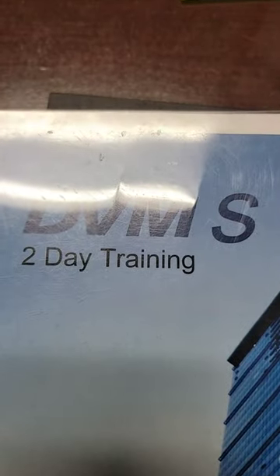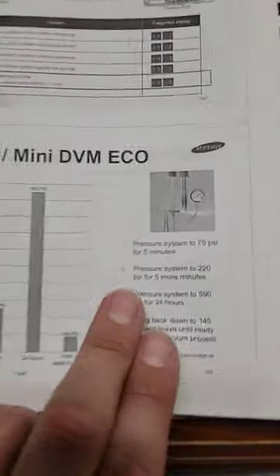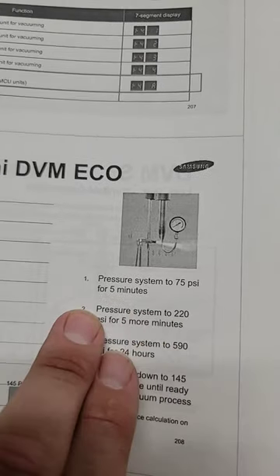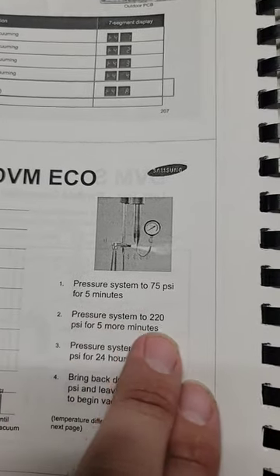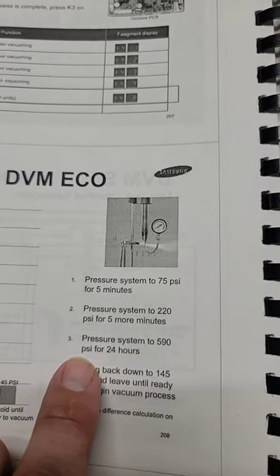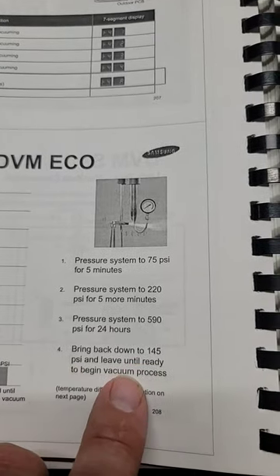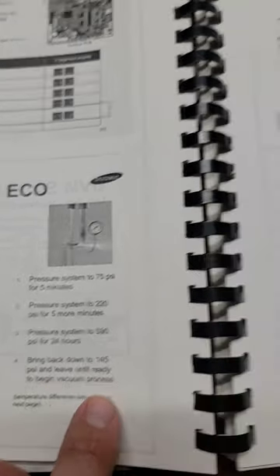This is a manual and this is a 2-day training that I did, DVMS. You can pause the video right now and read through this, but it says: pressure system to 75 PSI for 5 minutes, pressure system to 220 PSI for 5 more minutes, pressure system to 590 PSI for 24 hours, then bring back down to 145 PSI and leave until ready to begin the vacuum process.